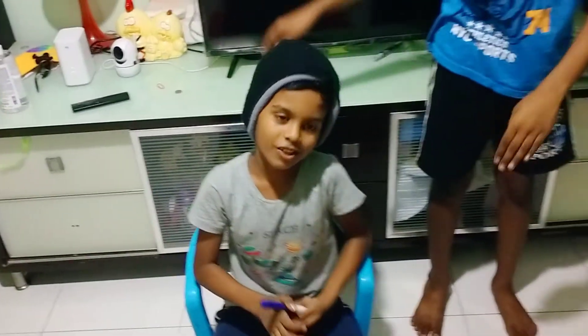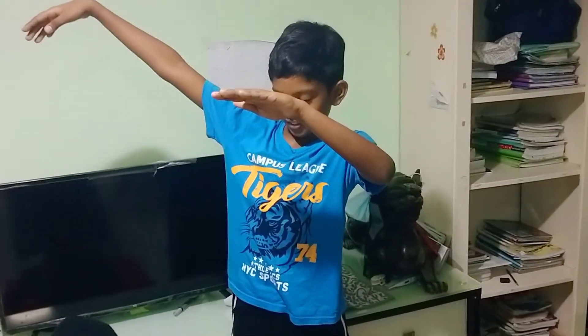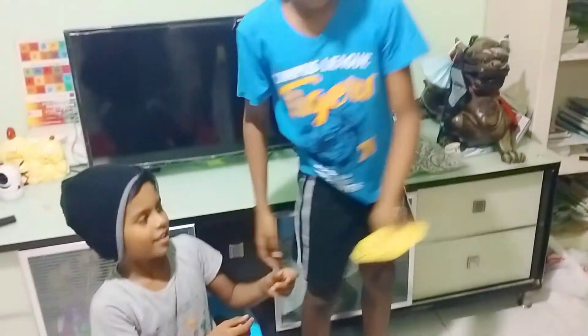Okay, I'm done drawing. Are you done? Can I have it? Now you can have it. Yay.